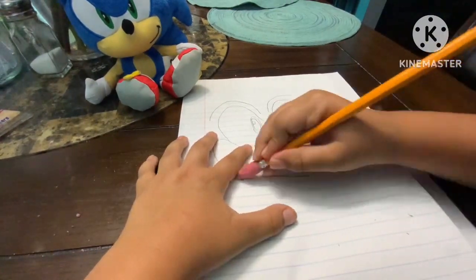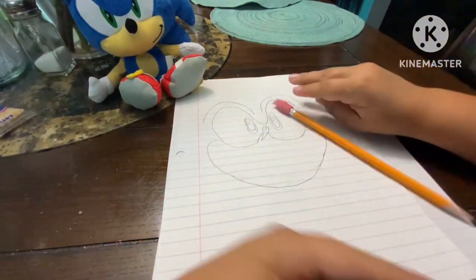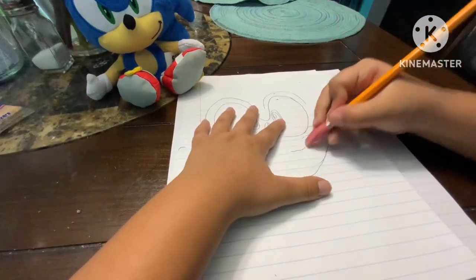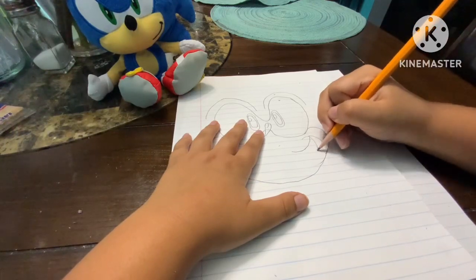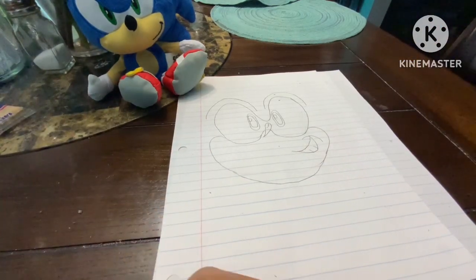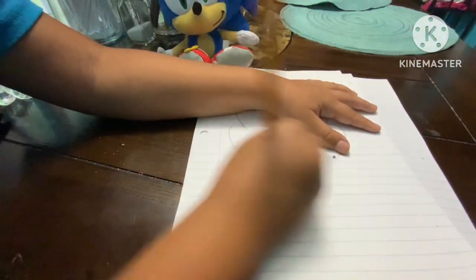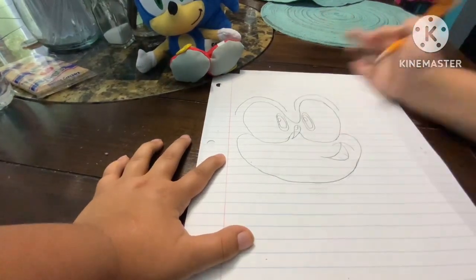Then we're gonna fix this part of his mouth and do a little smirk — it doesn't matter which side you do, I just like to do it on this side. You can do a little smirk if you want — the classic smirk from Sonic Adventure. If you think the smirk is too big, you can change that. So we're gonna fix that, like this — there we go. Now we got his mouth.